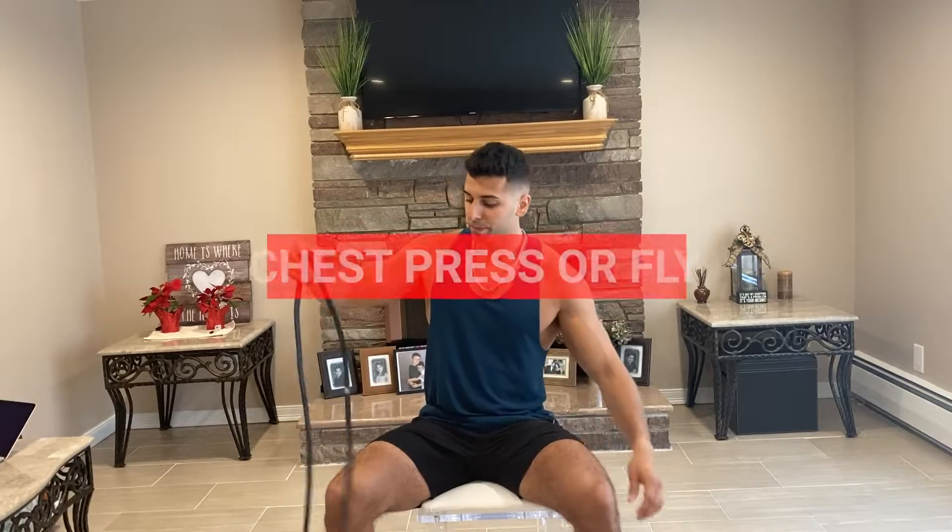For chest, you're going to put the band around the chair. You can do pressing like this, or what I like to do is flies. I like to do flies because you can always just press by doing a push-up, which is easy, but if you have the band you have the luxury of doing a fly.